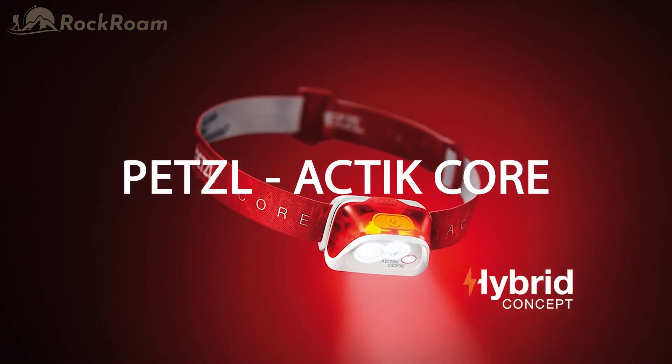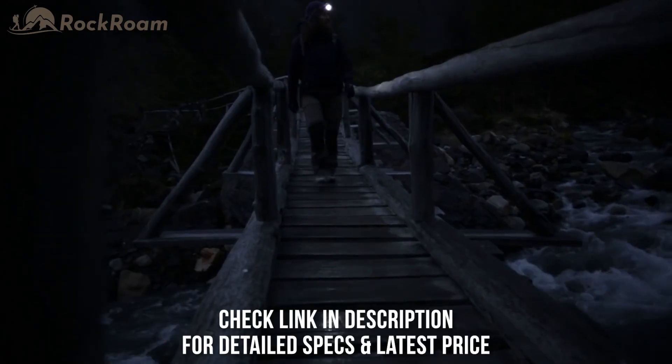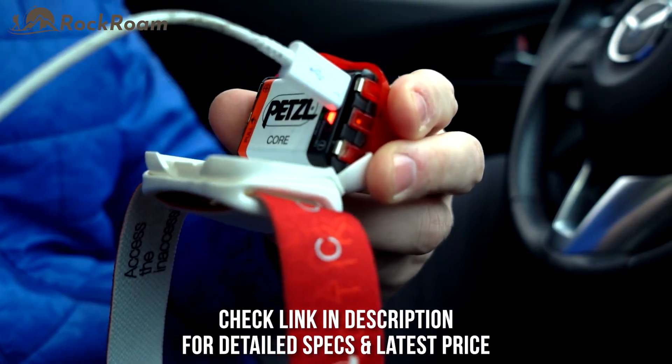The Petzl Actic Core headlamp is built for mountaineering, running, cycling, hiking, and backpacking. Powerful and lightweight, the Actic Core is easily rechargeable with its micro USB cable.